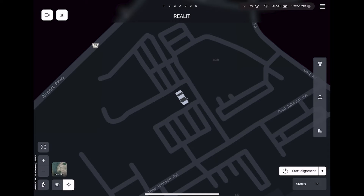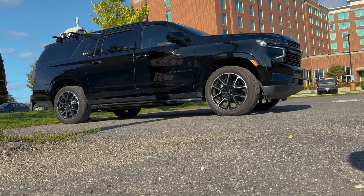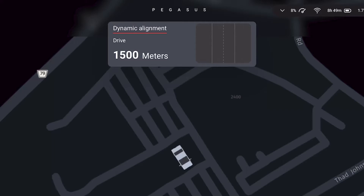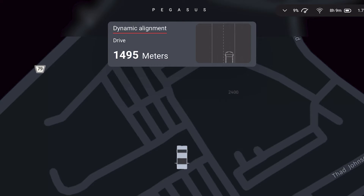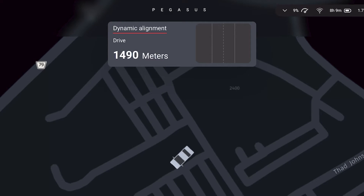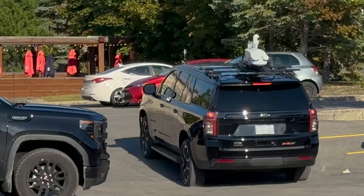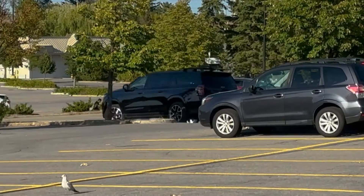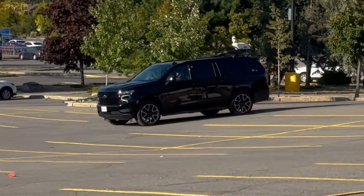When you're ready to begin, hit the start alignment button. A countdown timer will begin, during which time the vehicle must remain stationary as the GNSS system locks in your starting position. When this is concluded, Pegasus Field will display a distance countdown meter and you can begin to drive. The movement of the vehicle will calibrate the scanner's inertial measurement unit. Data will not be collected during this process. It is recommended that you accelerate and decelerate a few times as well as take some sharp corners. Empty parking lots may be ideal for this process.